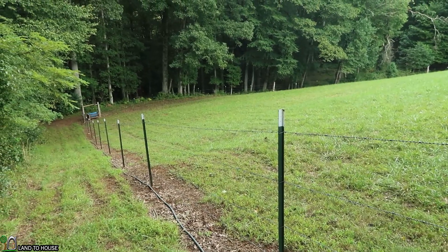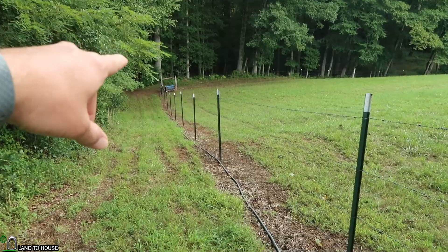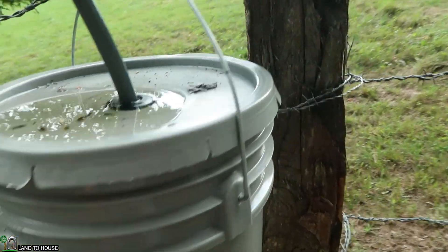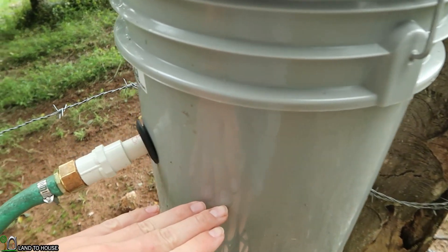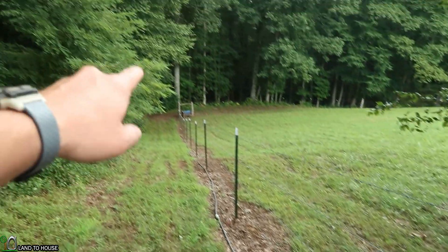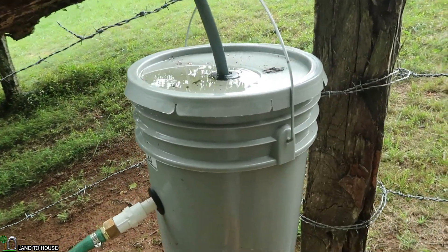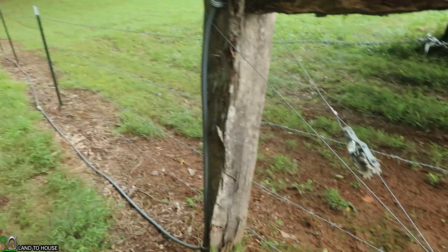I'm back out here to show you what the homeowner has done. Starting from the beginning, we've got this little spring box here, which we measured to flow right at 1.6 gallons per minute. You can see that the water is coming in through the spring and going into the drive pipe of the ram pump right here. The problem is we are using a half-inch ram pump and it needs right at 2 gallons per minute to operate.